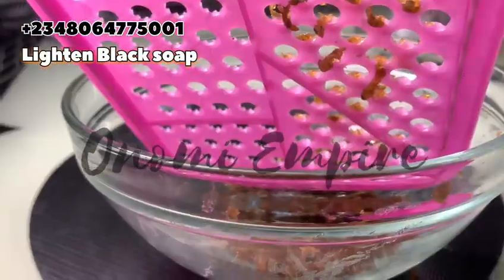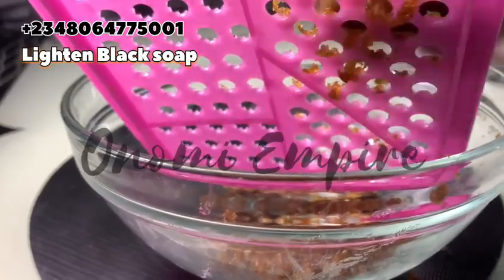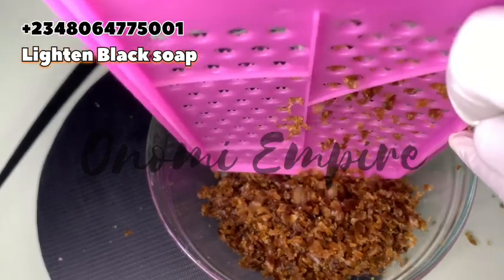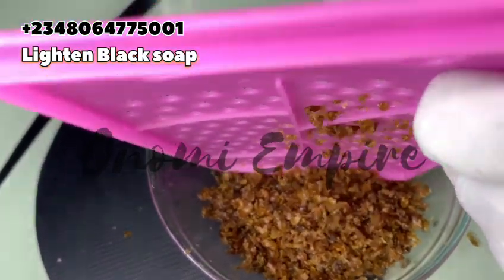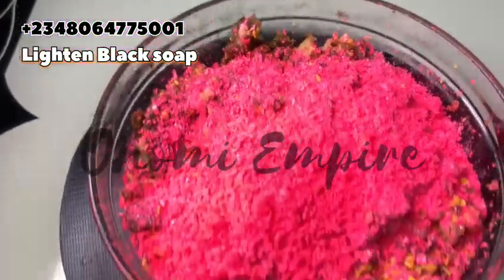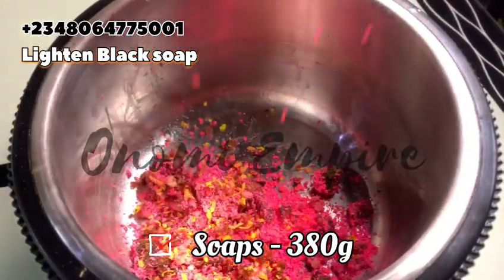These are all the soaps we want to use for this formulation — remember, we are making a natural soap, there's no pro-mixing here. Now I want to shred our soap into smaller pieces so we can add other ingredients, and this will give us the results we want. Make sure you shred them into smaller pieces, but if your soap is already soft, there's no need for that.